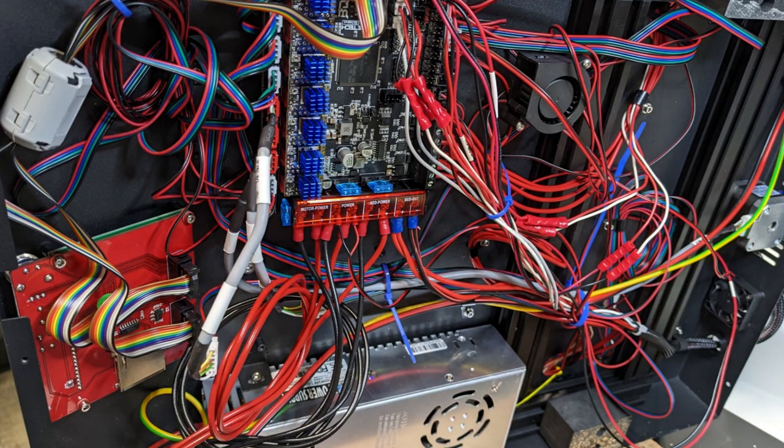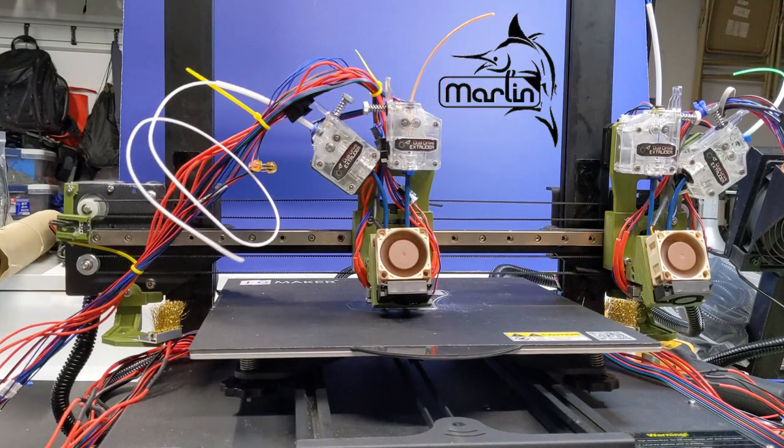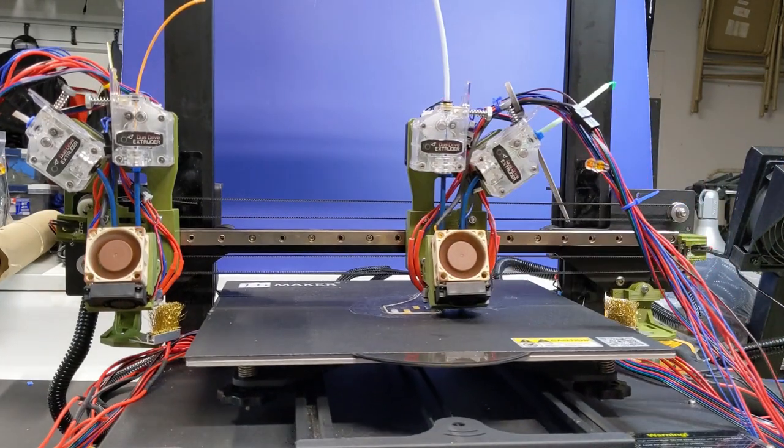By the way, if this is the first time you're seeing my wiring skills, just remember — this is one of my cleaner rat nests. We do a test print with all the bare wires and it looks pretty good. I had to write a custom version of the Marlin firmware that allowed the IPEX configuration to work on the Octopus board — this being the first printer of its kind, that's not unexpected.